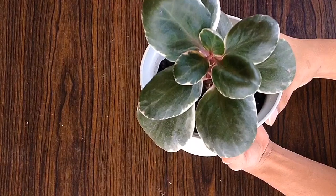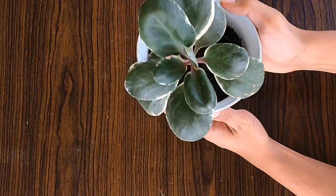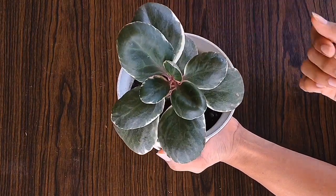Since this plant came from Madagascar, gusto niya yung mga rocky and sandy. So ang perfect na soil mixture ay yung pumis at vermiculite.